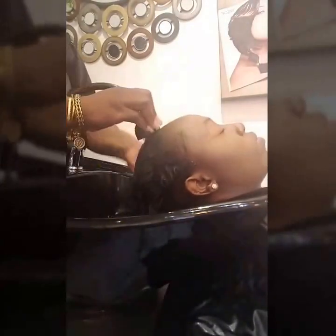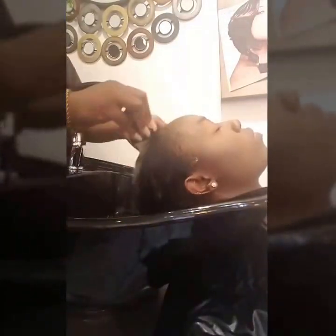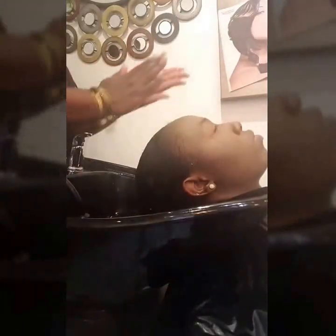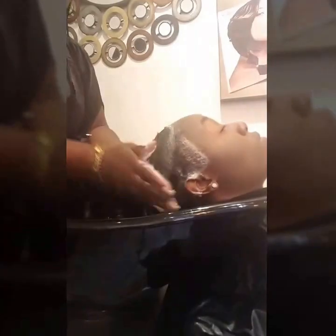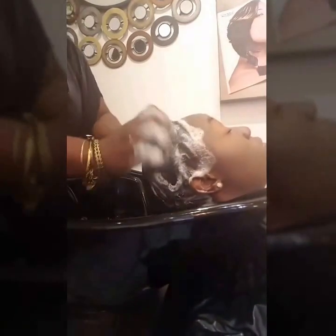First, you want to ensure that you saturate your hair fully with clean water, and your first shampoo would be a clarifying shampoo. Ensure to distribute the shampoo all over the hair, as this is the most vital shampoo because this will remove all debris, excess gels, oils, etc. from the hair.